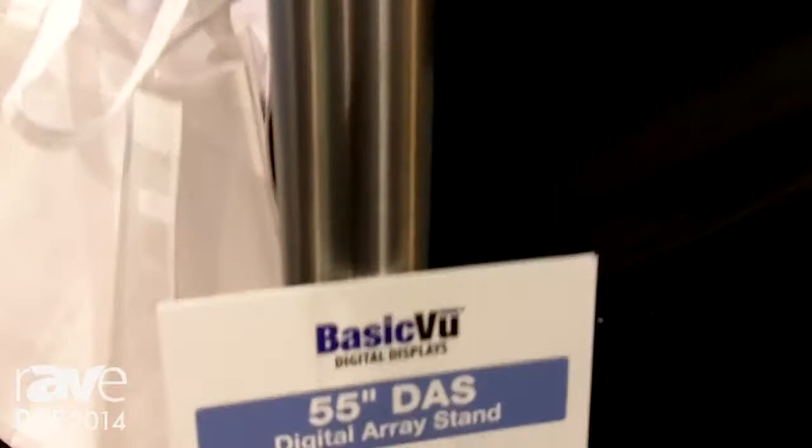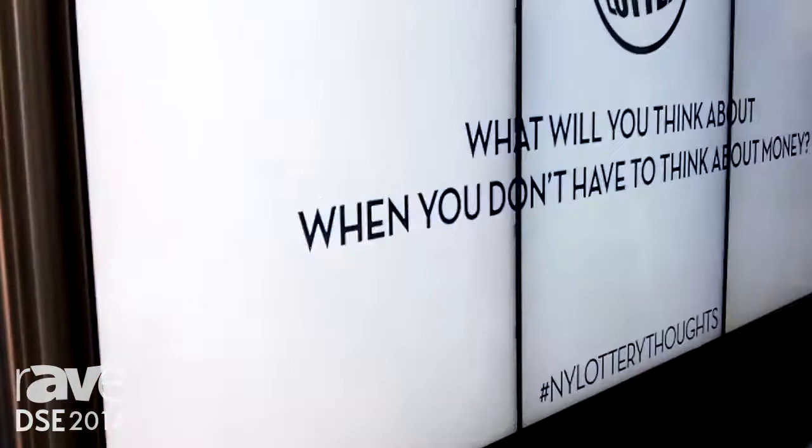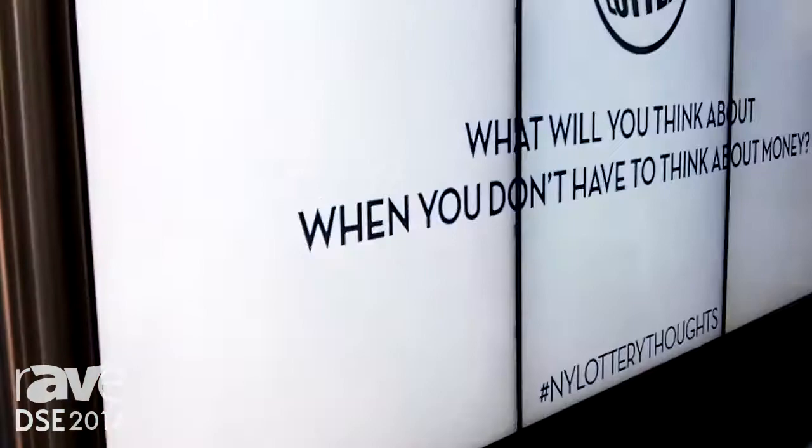Good afternoon. This is Bill Dunn at the 2014 Digital Signage Expo. This is the LG MRI digital array stand. What's unique about this product is the ultra narrow bezel, so you have very little discontinuity in the image.